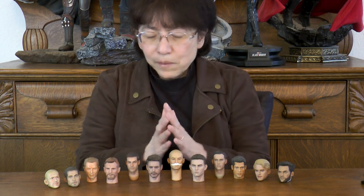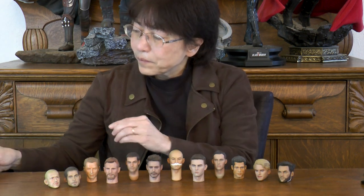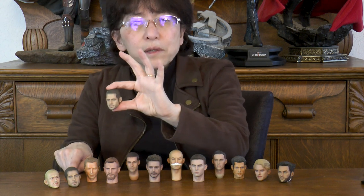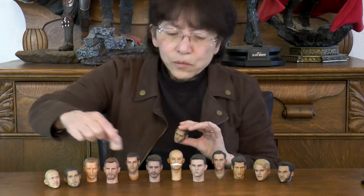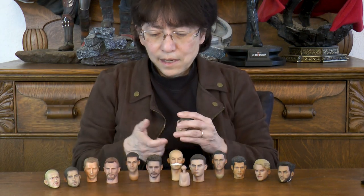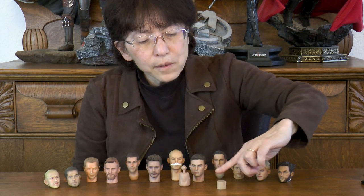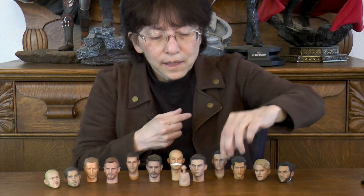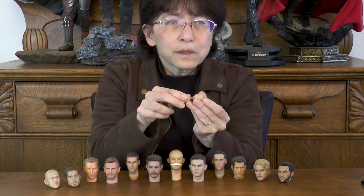These heads are basically the same in terms of attaching to the body. These are slightly different — they do not come with necks, as you can see. This is a Brad Pitt head and there is no neck. So in these situations we're going to have to find a neck for it. What you're going to use on top of that is something cylinder-shaped, cut off straight on both sides. You're going to warm this up, or maybe it will fit on its own over the ball joint.